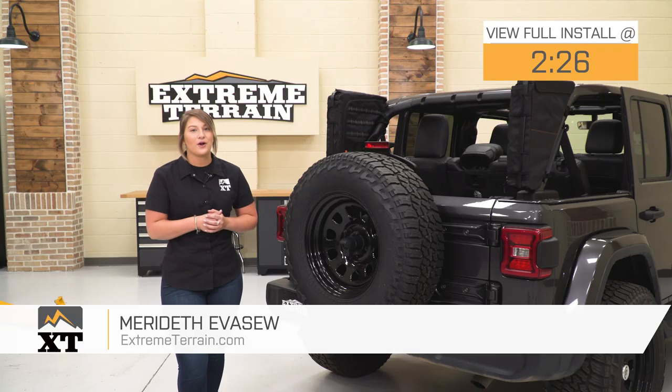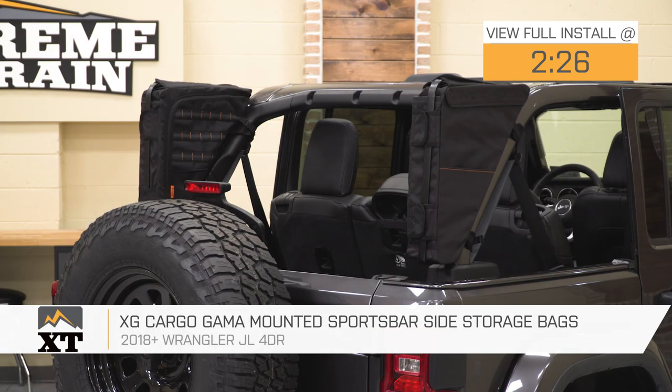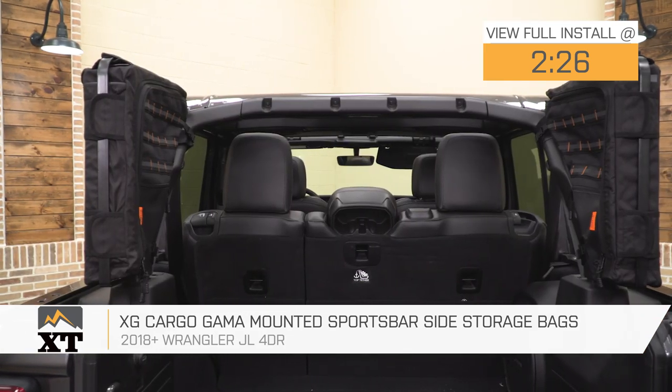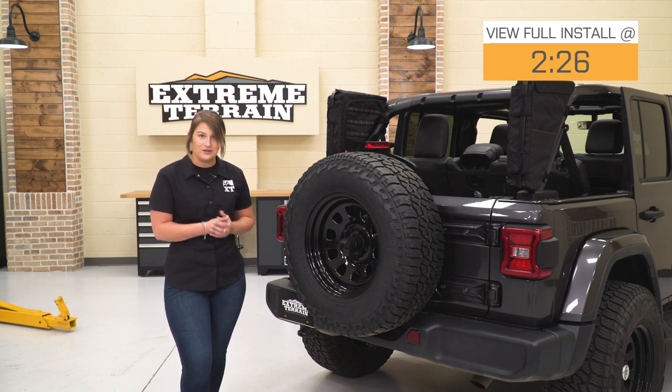Hey guys, so today I'm here with the XG Cargo Gamma Mounted Sports Bar Side Storage Bags, fitting all 2018 and newer four-door JL Wranglers. Storage space inside your Wrangler can be very limited, so finding creative storage solutions is always beneficial to taking adventures in your JL.